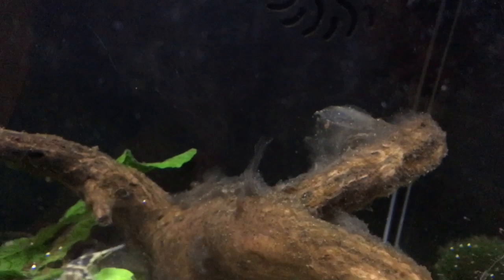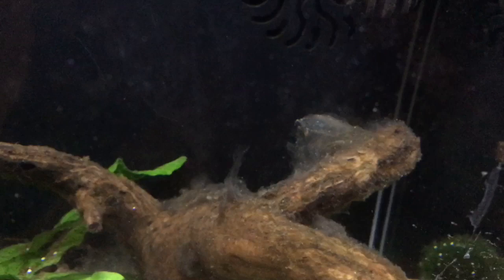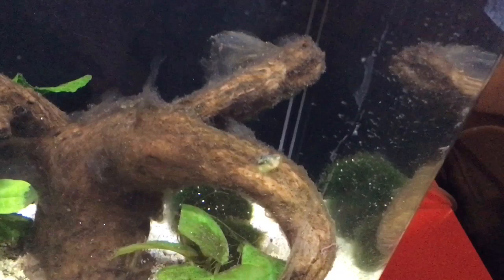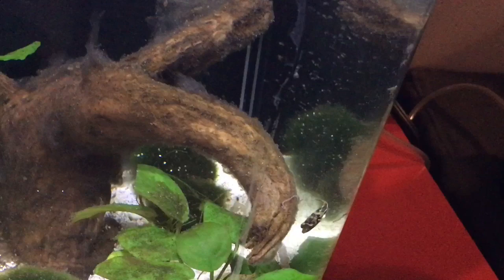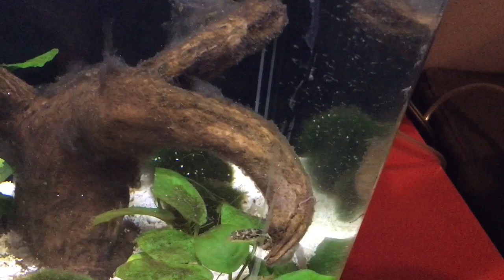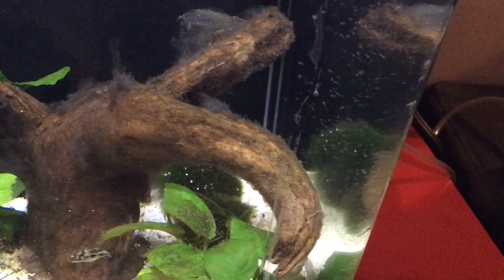Now it's time for the third question: how can I prevent the driftwood from fungusing up in the first place? Well, if you want to avoid this whole driftwood ordeal entirely, there is one way you can do this, but it might not be successful every time. This method is boiling the driftwood. I have read several articles and forum threads on this and it seems that boiling driftwood can kill off most of the fungal spores if done properly. You should boil the driftwood for one to two hours to make sure you have the highest chance of sterilizing the wood.